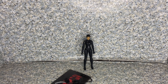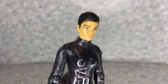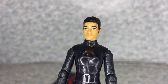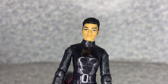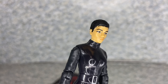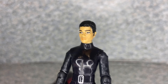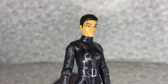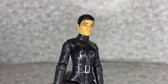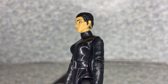Here is Selina Kyle out of the package. Let's take a closer look at the figure. Take a closer look at the head sculpt — the head likeness to the actress who plays Selina Kyle. Yeah, it's okay. I see it a little bit, to be honest. I just think Spin Master is not really good with the unmasked head sculpts. Yeah, it's a bit odd on this figure, to be honest.